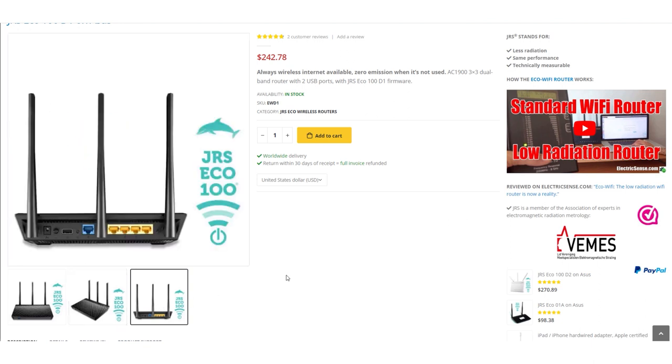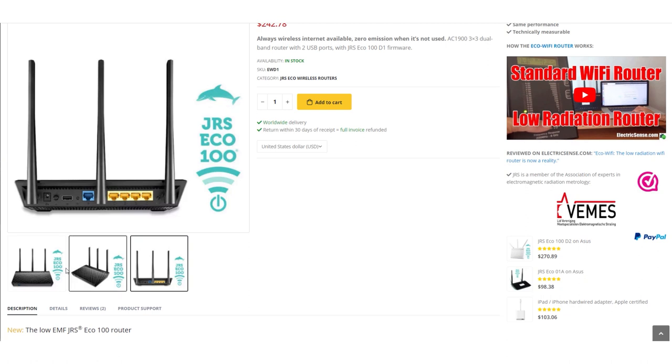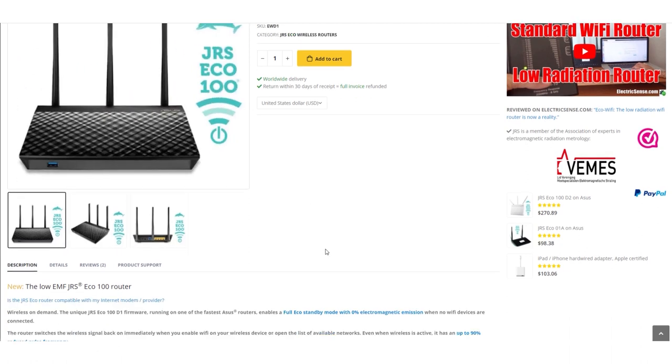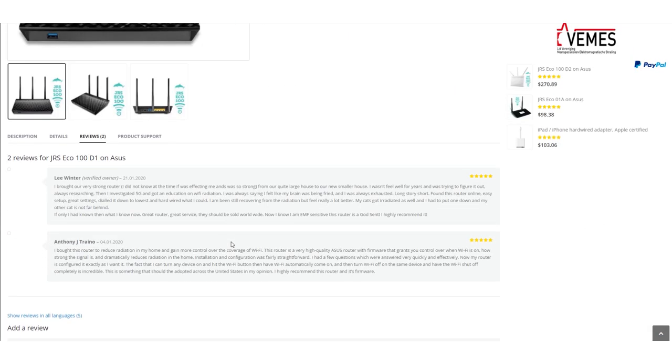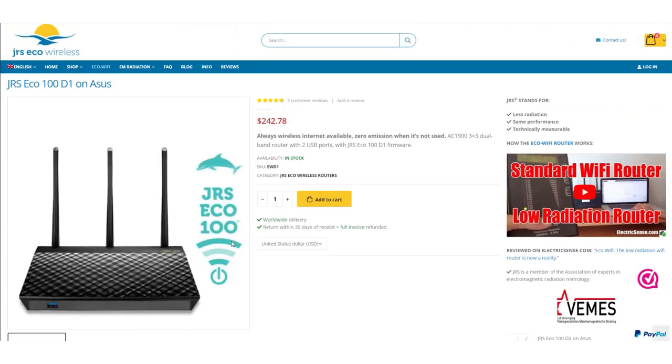What this device does is allows you to still use your iPad, iPhone, and other devices without cables, however the EMF exposure is going to be much lower. And even better, when you're not connected — like your iPad is not connected to the router — the device goes into standby mode, effectively switching off, meaning there's no pulsing, no EMF exposure.